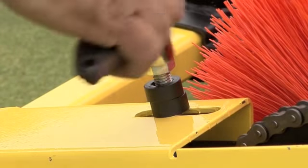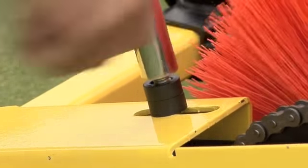Adjust the four height adjustment bolts to the brushes, leaving a quarter-inch space between the lock nut and the top of the spacers.